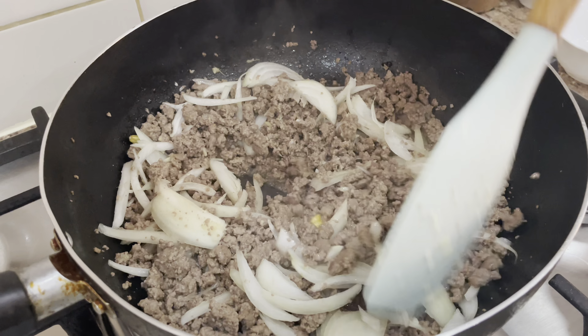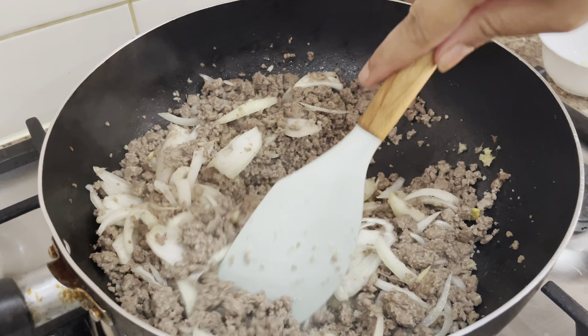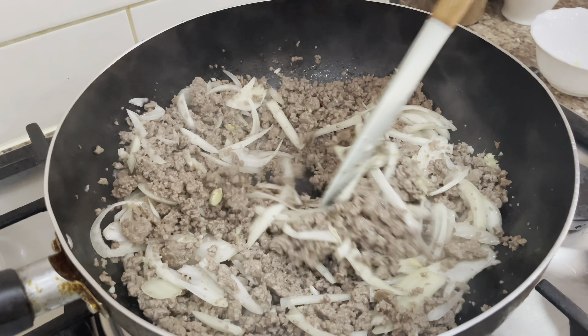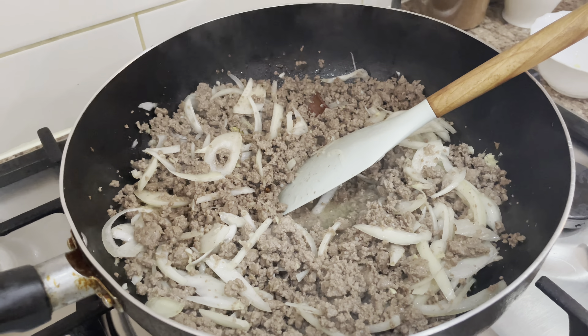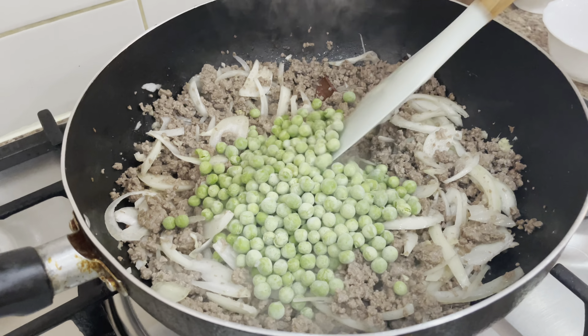To make keema matar, I'm using 1 kilo of mince and half kilo of frozen green peas. I chopped 1 onion, 2 tomatoes, green chili, and I've got ginger and garlic paste — 1 tablespoon.